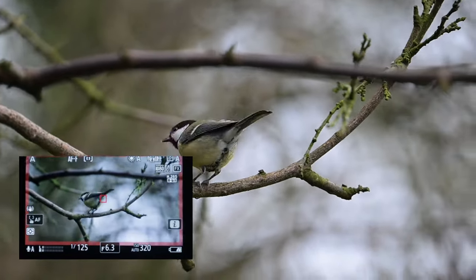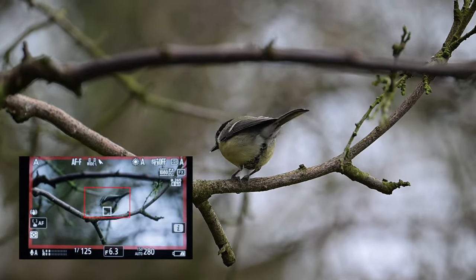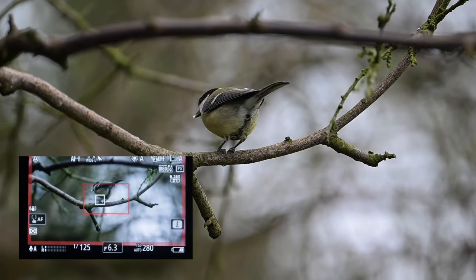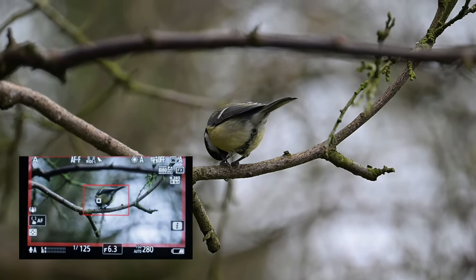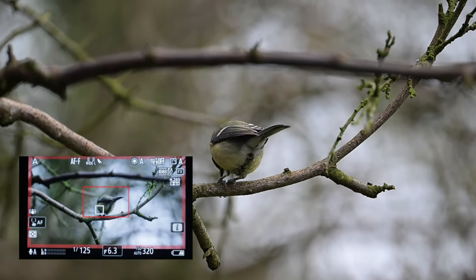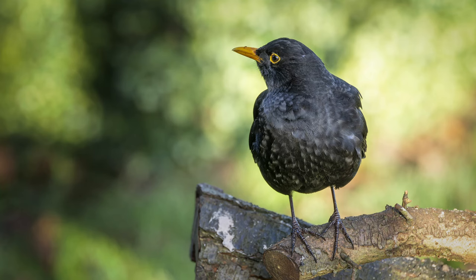In the video menus I've also assigned my function button to toggle between a wide L-box and a single spot mode, so I can focus on the subject a bit more quickly if it's struggling to acquire focus lock. I keep full-time autofocus on so the camera is constantly focusing, and I found this morning that as soon as the subject is within the wide L-box, the auto detect bird recognition picks up the bird and stays locked on really well.